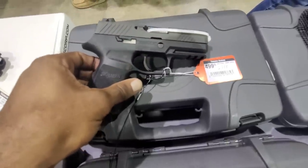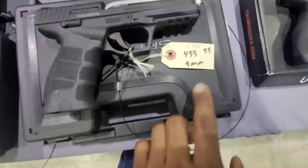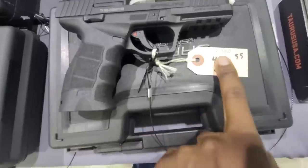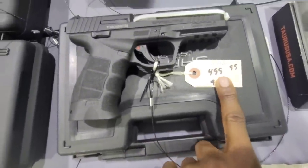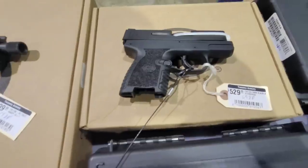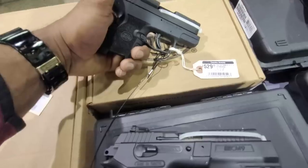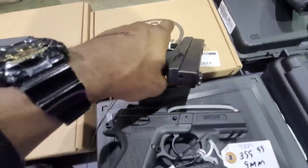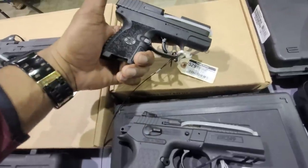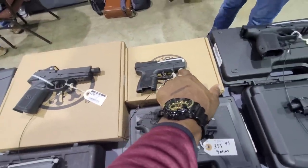You've also got a Sig P320 coming in at $499, and she informed me these are going $25 off that price. And I forgot to mention the FN 509. I have one of these — this is a really good gun. I have the one that has the flashlight attached to the frame.